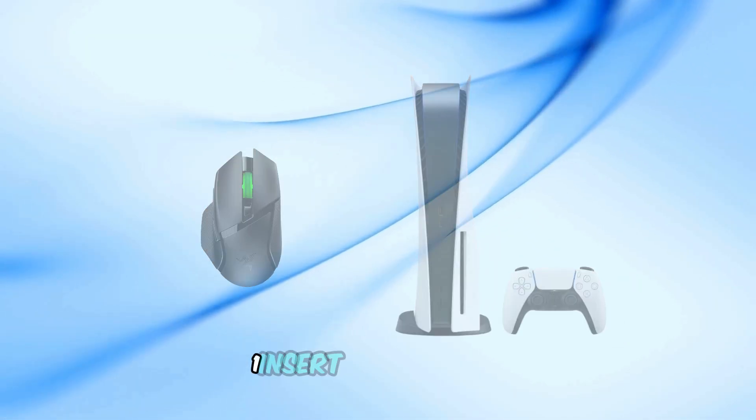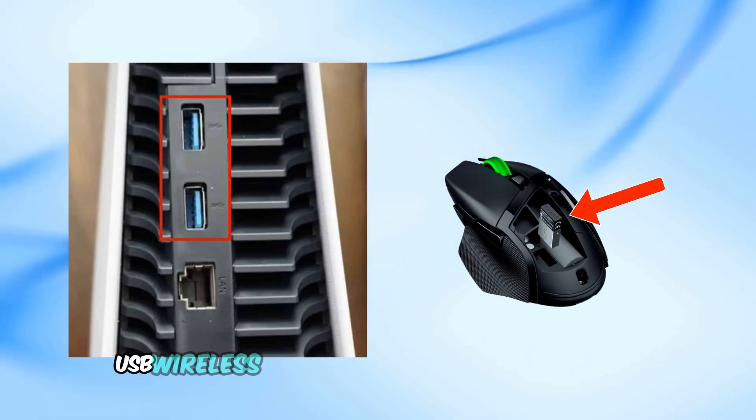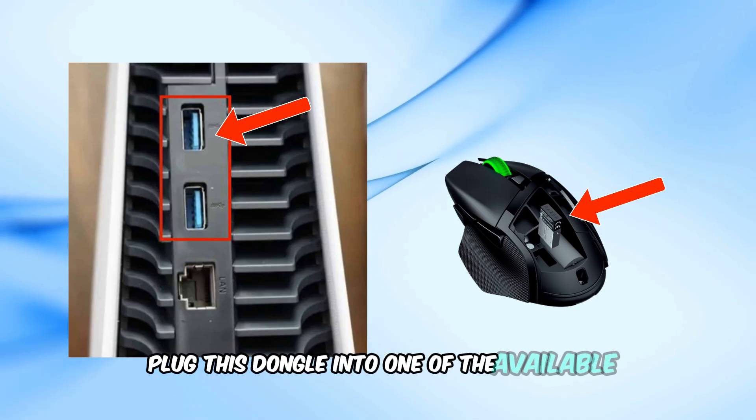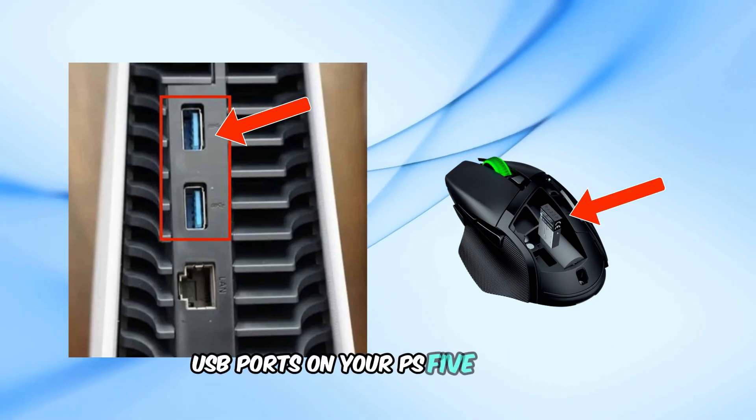Step 1: Insert the USB dongle. Locate the USB wireless dongle that came with your mouse. Plug this dongle into one of the available USB ports on your PS5 console.